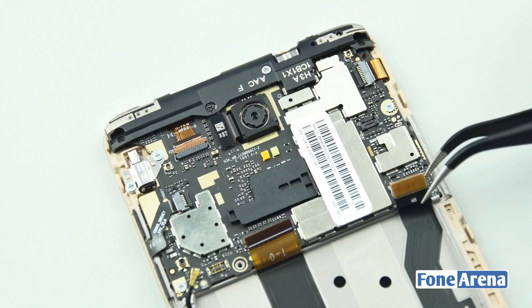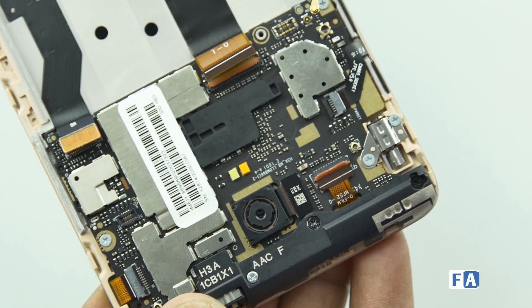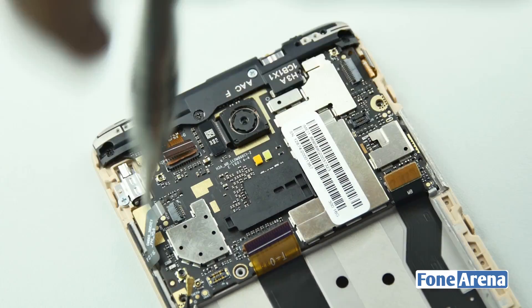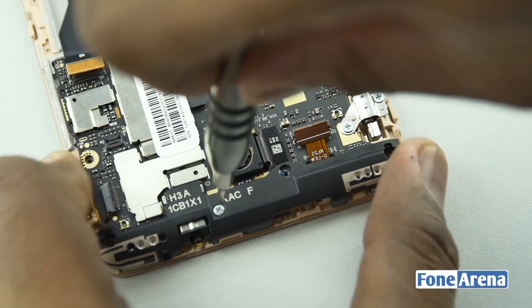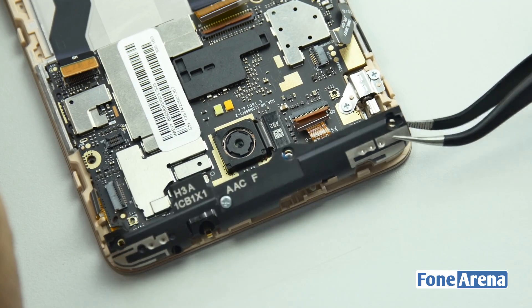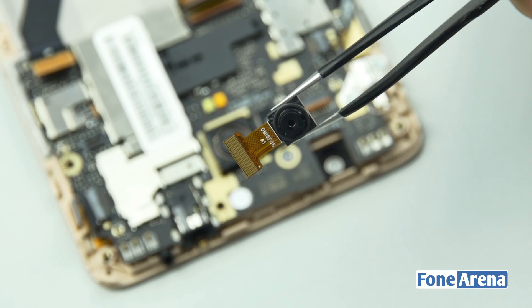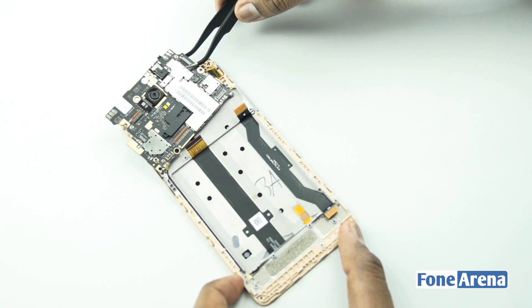To separate the main logic board we need to disconnect some ribbon cables and some screws holding it. We need to remove the top plastic cover also for this process. Once we remove the top plastic cover we can remove the front facing camera module. Let's remove the vibrator assembly now. Now we can separate the logic board.